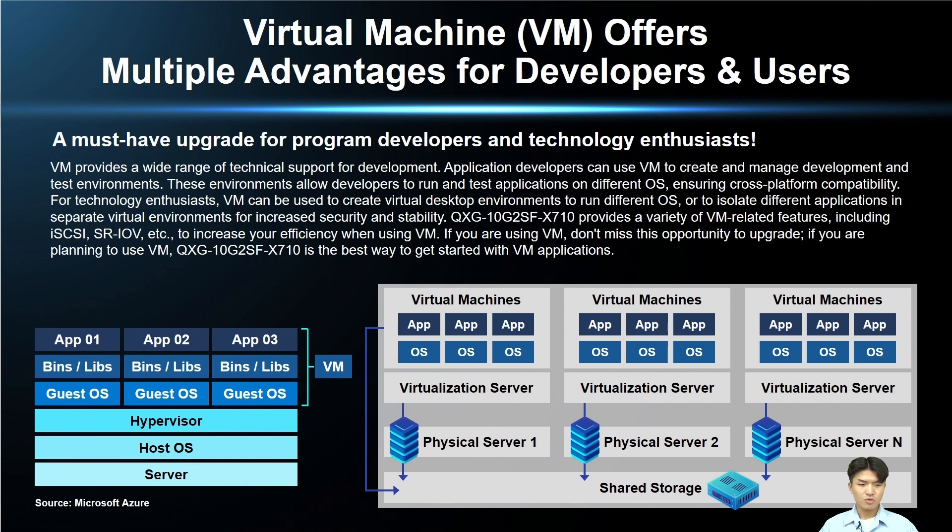QNAP's new 10G QSG-10G2SF-X710 network expansion card provides a wide range of virtualization features such as iSCSI and SR-IOV, which can help you really improve your VM performance. If you are using a VM right now or want to use it in the future, the QSG-10G2SF-X710 will be a must-have for you.